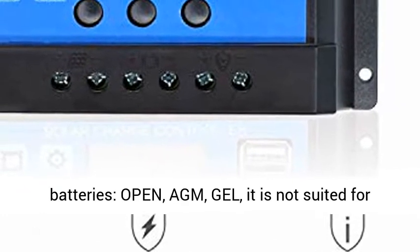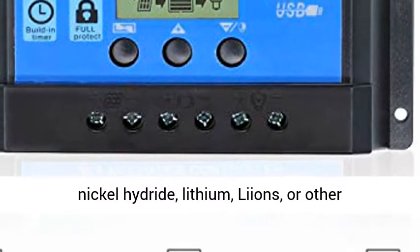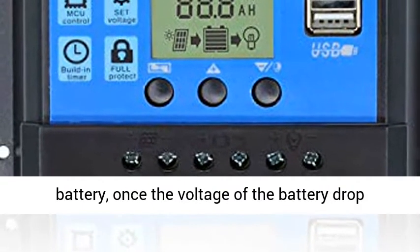Battery type: the charge regulator is only suitable for lead-acid batteries — open, gel types. It is not suited for nickel-hydride, lithium, lithium-ion, or other batteries.